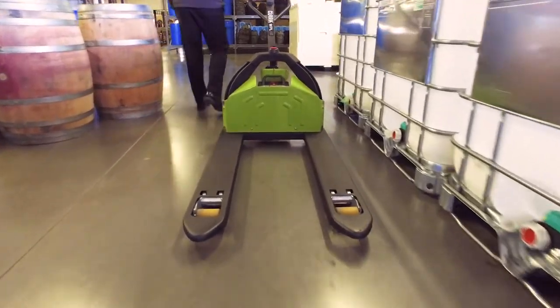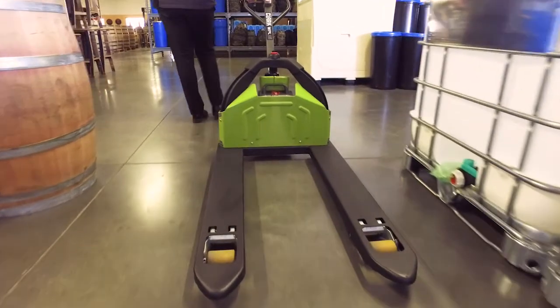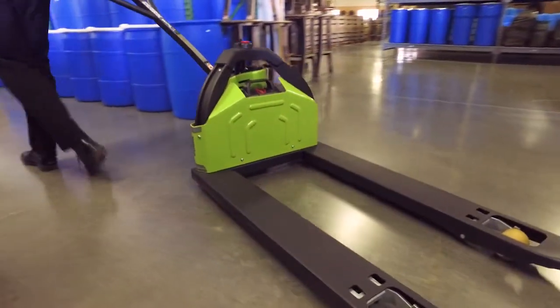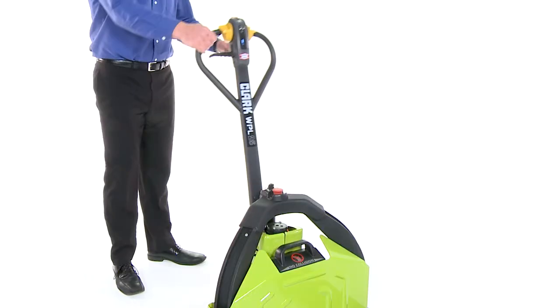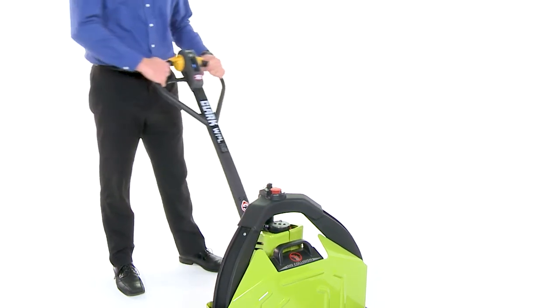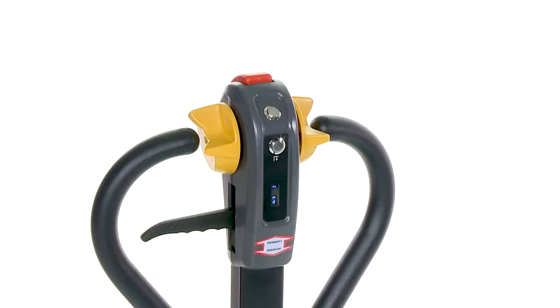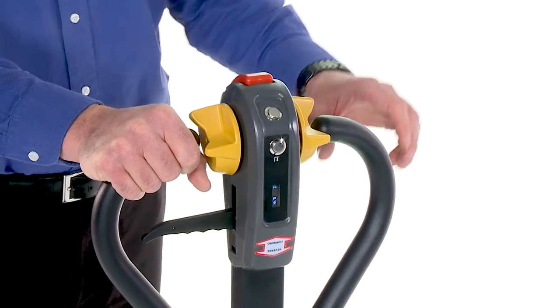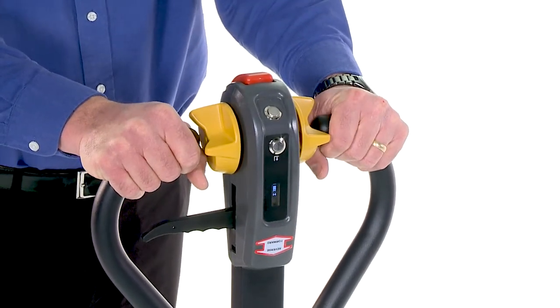The WPL25 is easy to operate in small spaces and is suitable for anywhere a hand pallet jack is used. The low tiller mount and 180 degree steering arc improves the ability to make tight turns. The ergonomic control head allows for easy reach of controls from the loop handle with either hand. The intuitive thumb controls allow for safe and accurate operation.